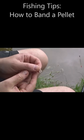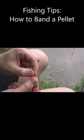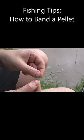What you'll need is a pellet band. I have one here and I have this hair rig attached to my hook. You can get these pre-packaged, so you don't have to do them yourself. You can also add the hook by just nicking the band through the hook. To band it, you'll also need a pellet bander.